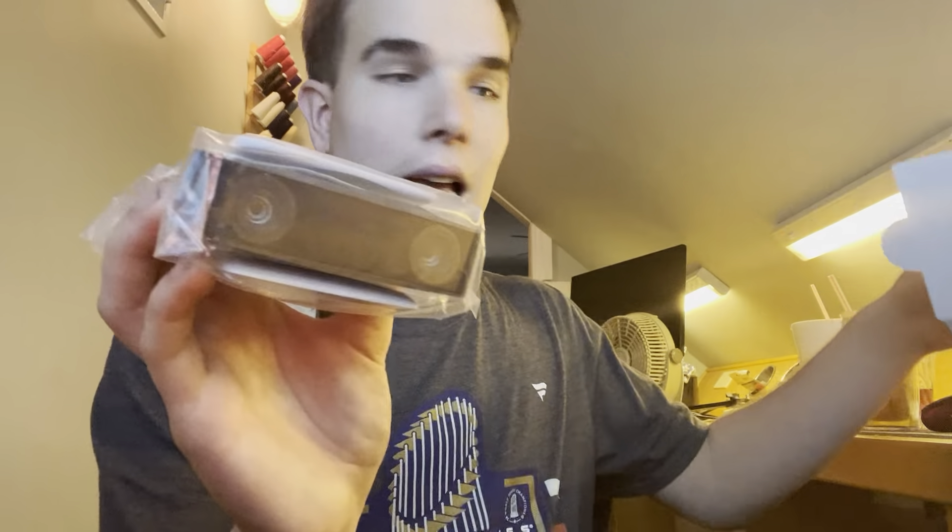Look, the camera is right here and it comes with instructions. Sony PlayStation HD camera.